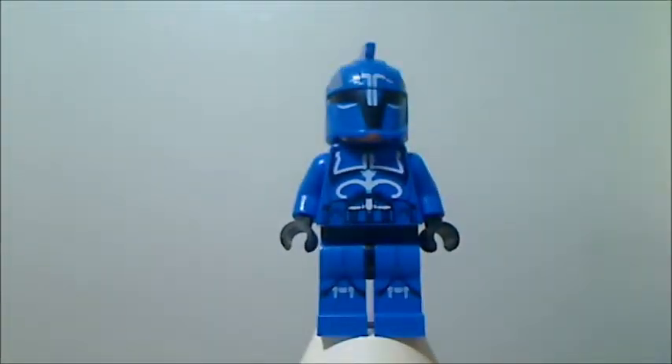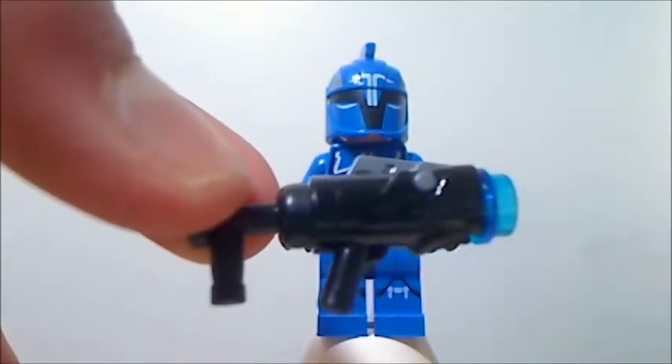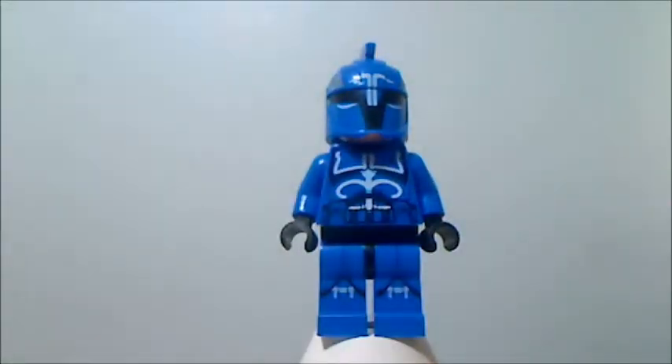Each of the Senate Commando troopers includes a stud shooter, but for Captain Senate Commando they added a piece on the back to make it look like a longer gun, and I think that looks very nice. I'll show you the stud shooters later in the video along with the new six stud shooter.